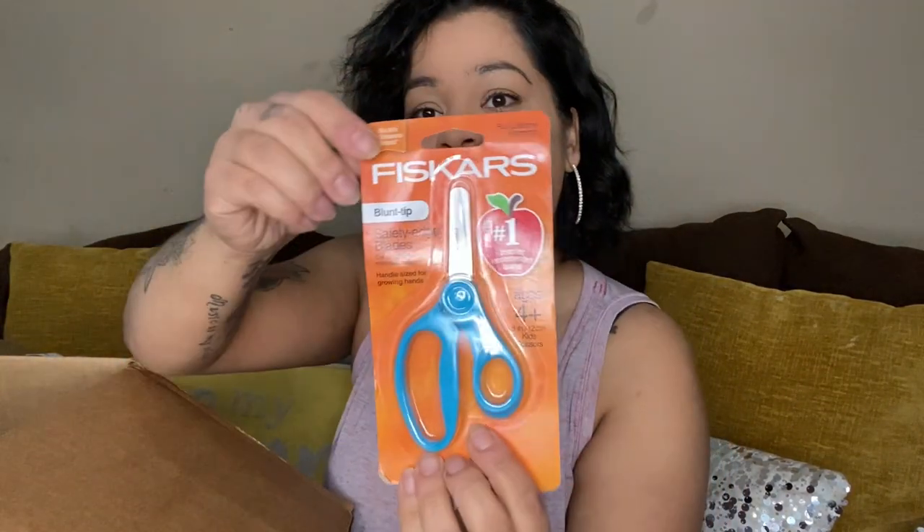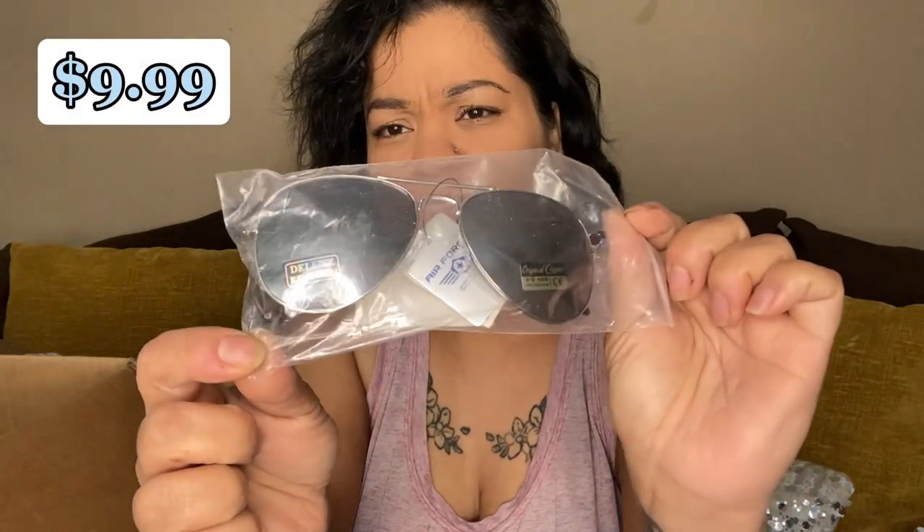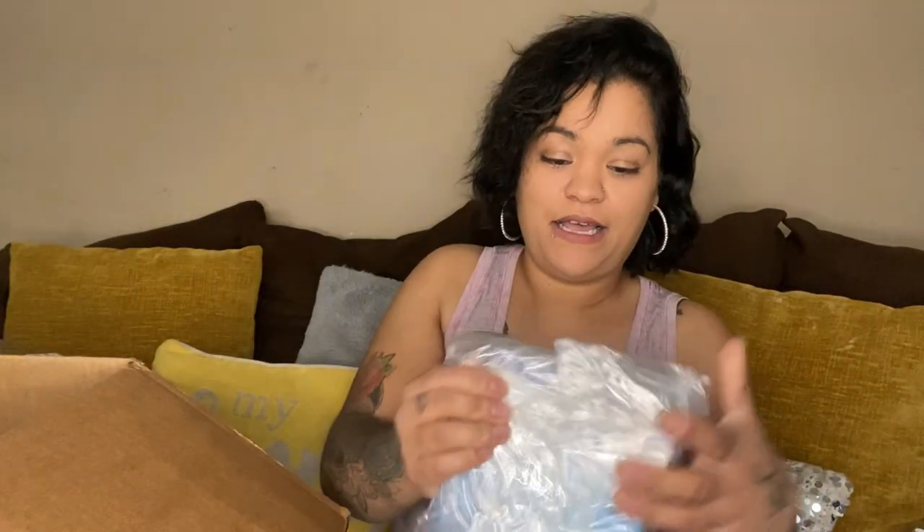Then we have some Fiskars scissors. We got some nice shades — aviator sunglasses with a metal frame, silver mirror lens, cop style. This is all brand new.